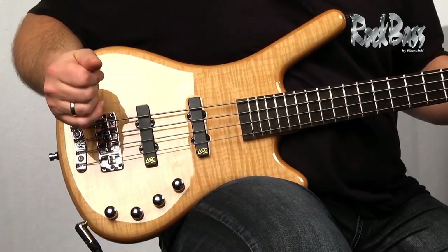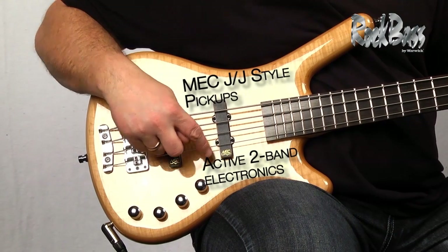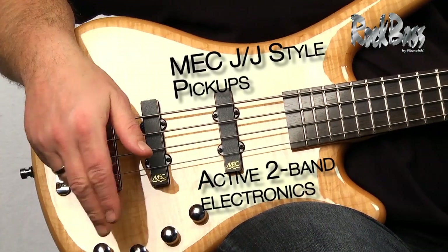As we move to the pickups, again classic design — twin J's, MEC J style pickups, and active electronics.